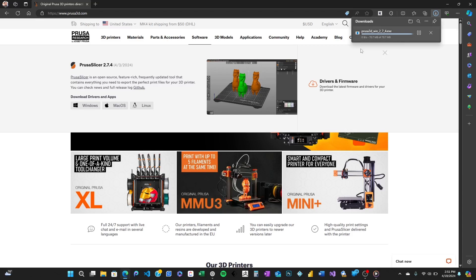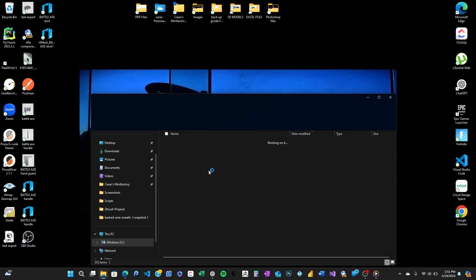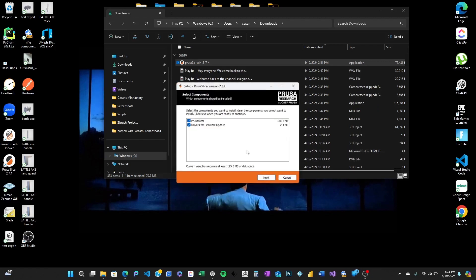Got it downloaded — great. Let's move on to the installation. Find the downloaded file in your downloads folder and double click to open it. This will start the setup wizard. It's really straightforward from here, just follow the on-screen instructions. Hit next on the welcome screen, agree to the license terms — make sure to read through them — and continue following the prompts. Choose your preferred setup type and click install. The installer will take care of the rest.